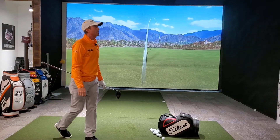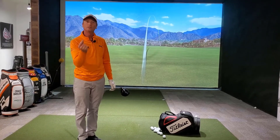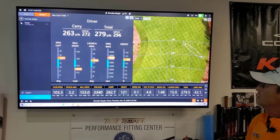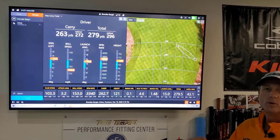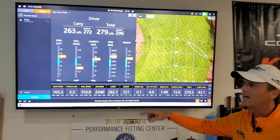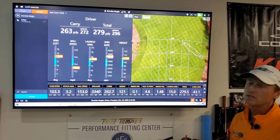So you can see there, that definitely changes the ball flight a lot. So let's go and have a look at the numbers. Using TrackMan technology, we can see that with that heavier weight in the back, launch angle goes up a little bit and our spin rate increases a lot. That also increases our height.